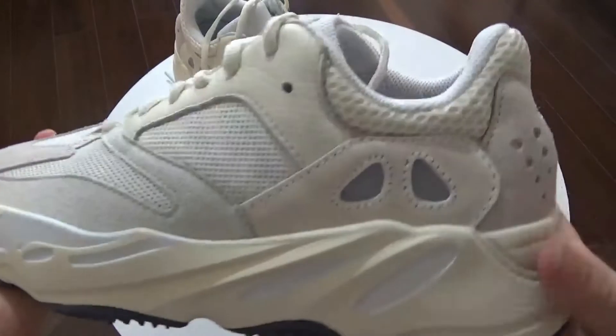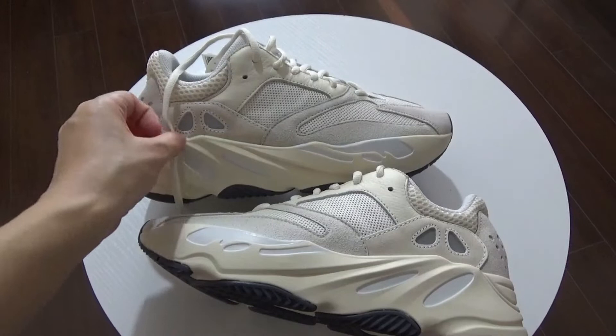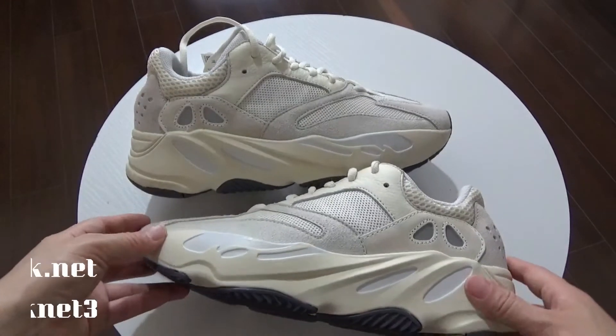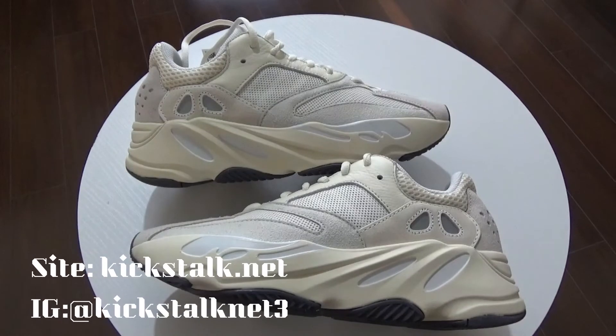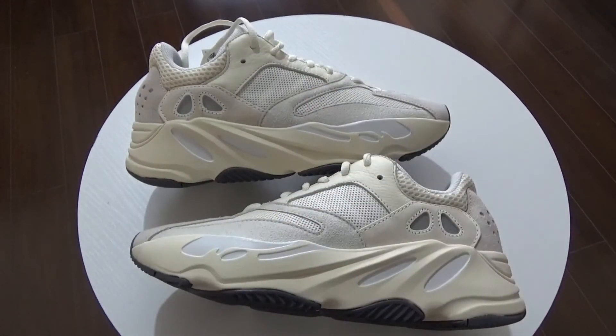So good shoes. Do you want to get more information about these shoes? If you want, go to my website: kicks.net. Please make sure to give this video a thumbs up if you like it. Thank you so much. See you next one. Bye.